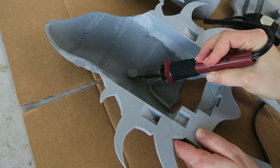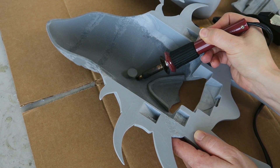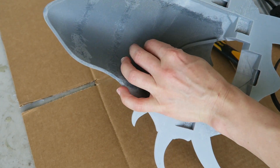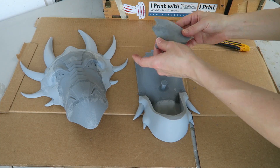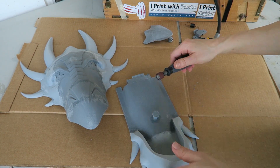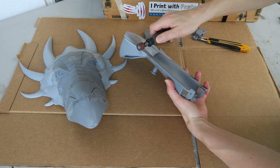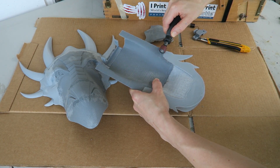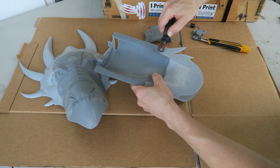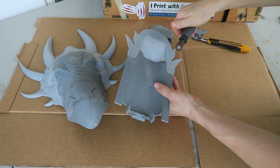I'm also going to permanently attach that back peg in place since I know the positioning is correct now. Now that I know everything works, I can start on the smoothing process. For all of the seam lines I'm doing some initial cleanup because they are somewhat overbuilt, so I can remove that excess material and be pretty close to flush before I even start smoothing with epoxy.